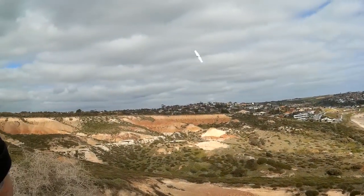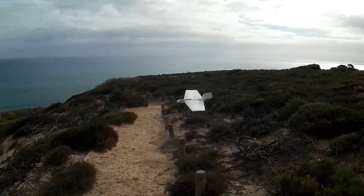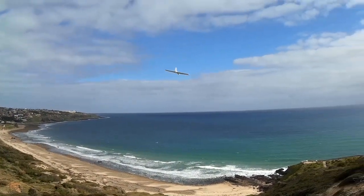I ended up giving it away because it flies too much like a standard weasel. But unlike a standard weasel, this one has poor aileron control and it just didn't fly the way I hoped it would.